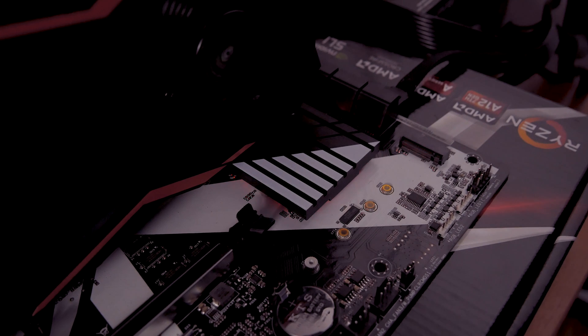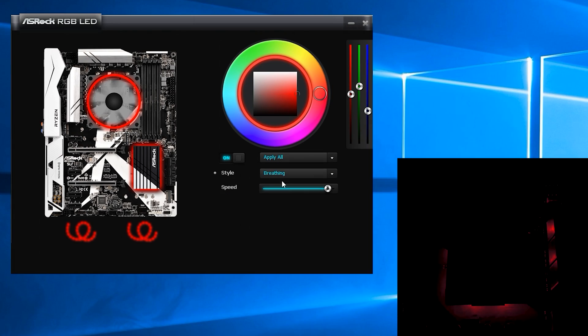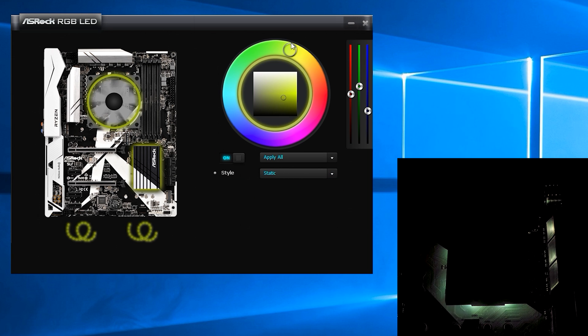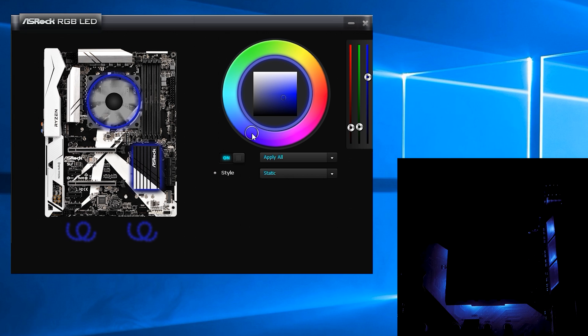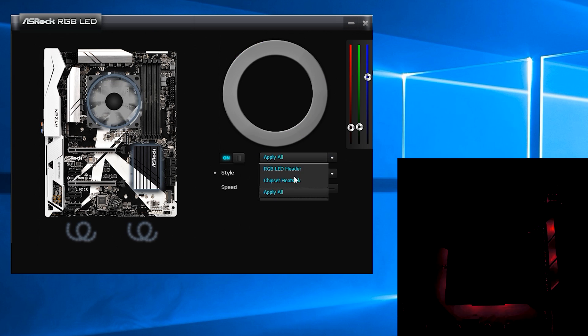And finally, as I've already mentioned, the chipset heatsink holds RGB LEDs and you can change its settings using ASRock's RGB LED software utility. With it you can change the color or style of LED lighting surrounding the heatsink, and you also get a cool motherboard picture overlay highlighting the areas that provide LED lighting, like the RGB headers — and you can actually control those separately from the heatsink as well.